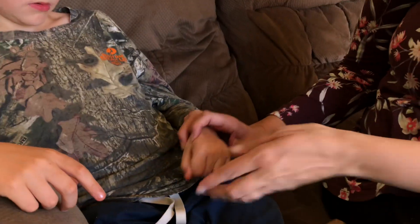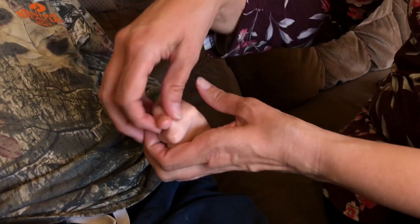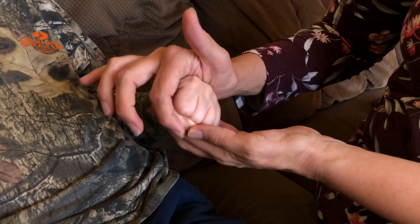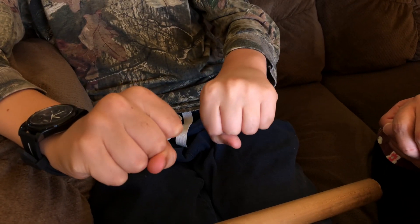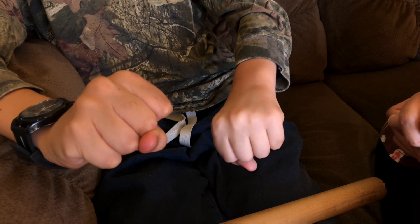So the first exercise we're going to do for your hand is we're going to make a fist. We want to make a proper fist — we don't want to have our thumb stuck inside. So we're going to put our thumb so it's over the top, and we're going to squeeze as tight as we can for 10 seconds. Squeeze. 1, 2, 3, 4, 5, 6, 7, 8, 9, 10.